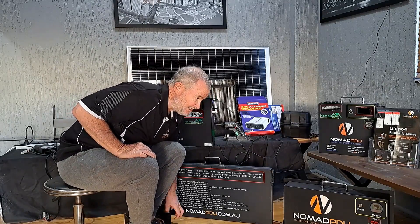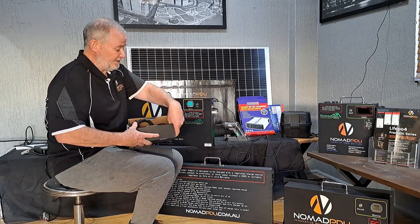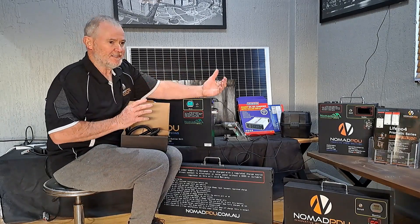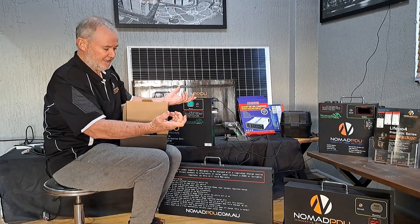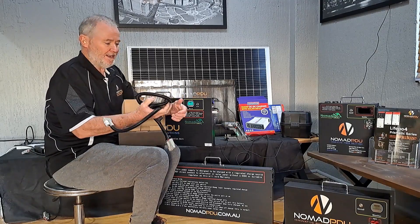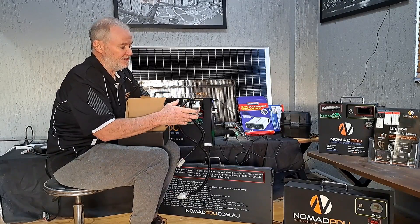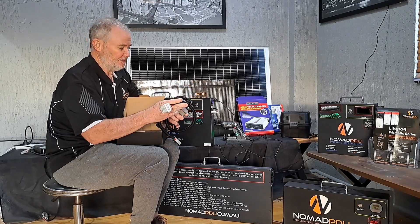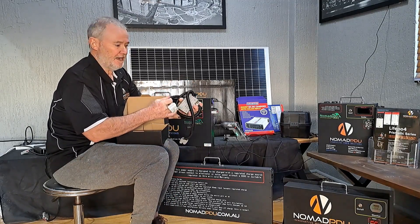We also have DC-DC units from the vehicle. If you've got an Anderson plug on the back of your four-wheel drive that already has a VSR and a connection at the back, you can get these 20 amp units and simply plug and play. It goes in at 9 to 36 volts and converts to 14.6 volts, which is the charge profile for these Prismatic batteries.